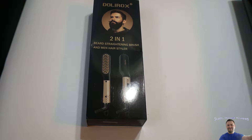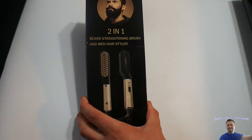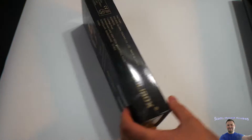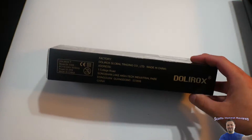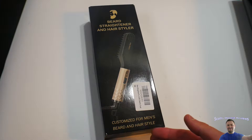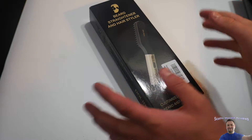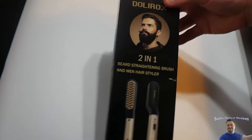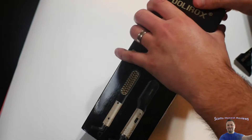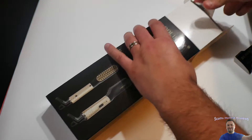Hello everyone, welcome back to Scott's Honest Reviews and today we are reviewing the 2-in-1 Beard Straightening Brush and Men's Hairstyler. I do want to point out that a lot of women have actually also bought this and used it. So it says customized for men's beard and hairstyle but I have seen women use this for their hair as well. So keep that in mind, but it does say for men. Let's get unboxing and like always you can find this product in my video description.